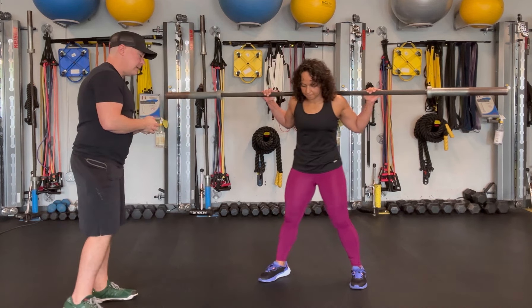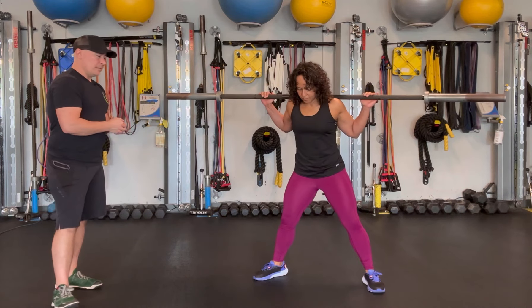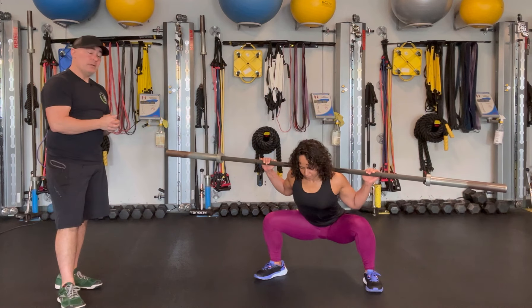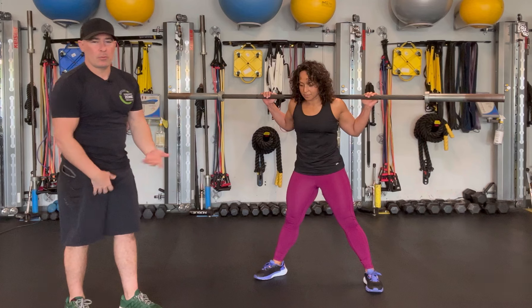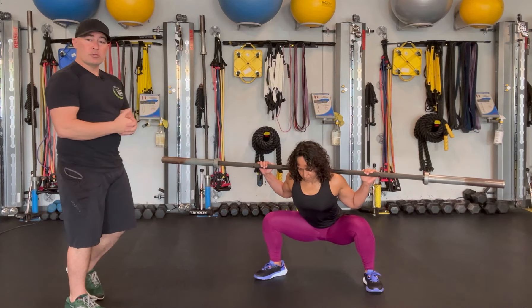Let's demonstrate that. I always say about five inches outside the shoulders, turn the toes out. That's about as wide as I'd like to go, then sit as deep as you can. Now if you have no hip limitations, then this is just a variation — maybe you're trying to work your adductors a little bit more — but for some people, this is their main squat stance.